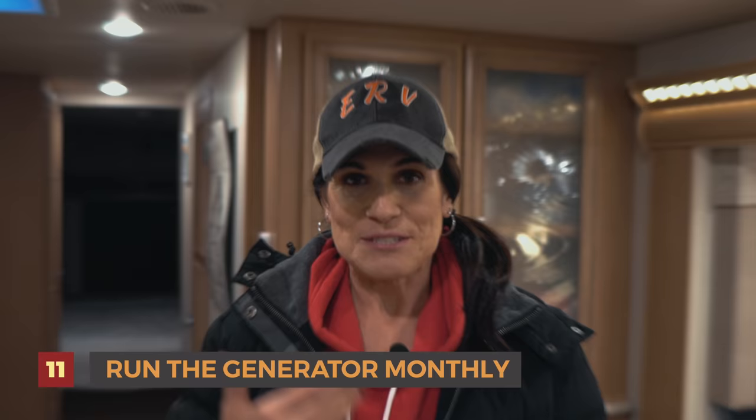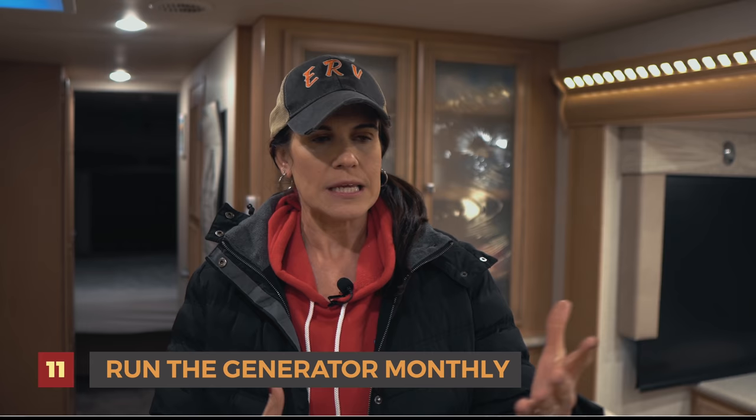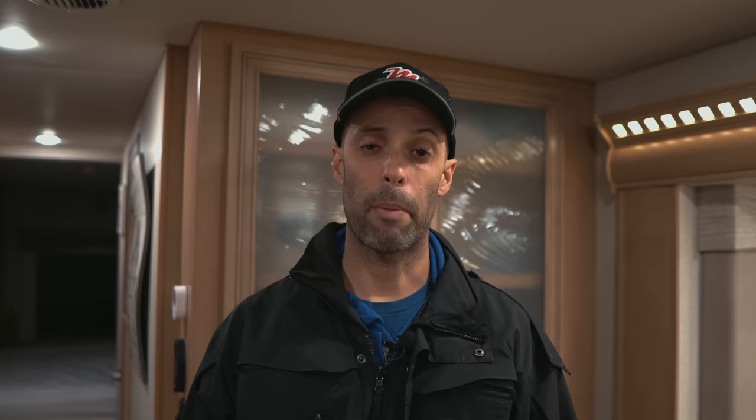Number eleven: we run our generator monthly, as mentioned. The worst thing a generator can do is sit — you have to use it, so the more hours the better. We run ours during the winter once a month for about two hours at about half load, so we'll bring on some heaters or the heat pumps. Exercising it keeps it fresh.